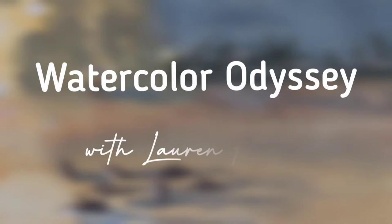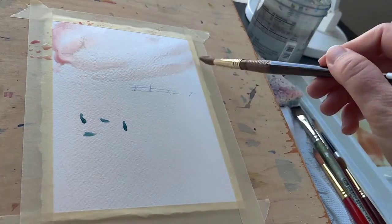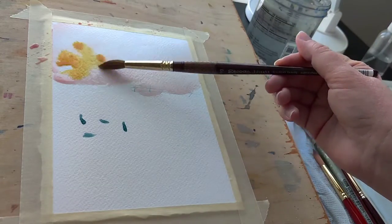Hey, welcome back to my channel. This series is called Watercolor Odyssey and I'm going to be painting the Goosening, part two. Part one is on my TikTok — don't worry, you didn't miss anything. I'm just going to repaint the whole thing in different colors, in either real time or double time here.